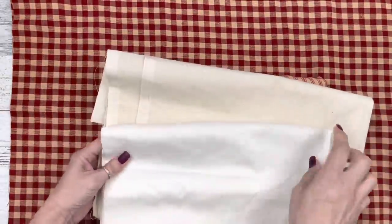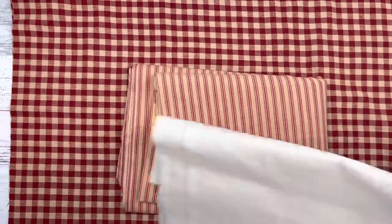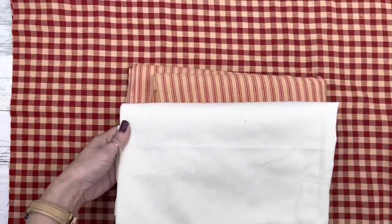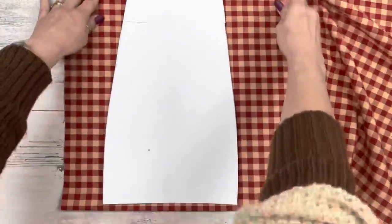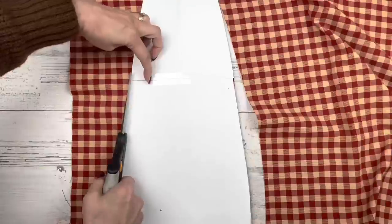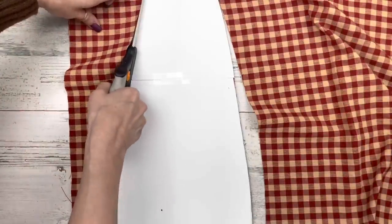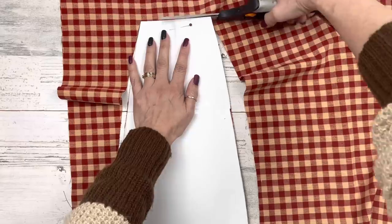These are the fabrics I'll be using. The bottom fabric is from Walmart, the top stripe fabric is from Hobby Lobby, and at Walmart I buy my muslin — they have a light and a dark fabric to choose from. I'm going to use this slightly darker muslin; it goes better with the colors of the fabric I'm using.